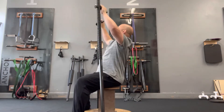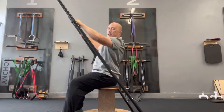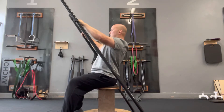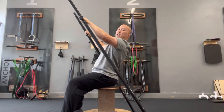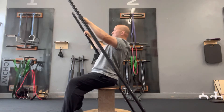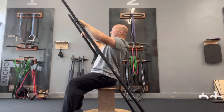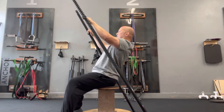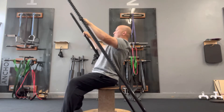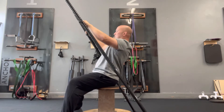For low back extensions, I'm set up with my six-foot mantis sticks slightly angled behind me. I'll give you a nice side view — I want to exaggerate the arch of my low back. Because I'm holding here it's a closed chain movement, meaning I can more easily activate those little back muscles. From there, all I'm going to do is lean slightly back, mentally focusing on those little back muscles. I love micro reps — two-second holds.